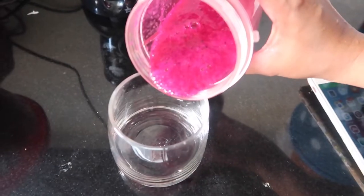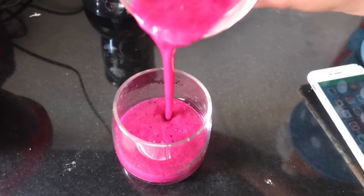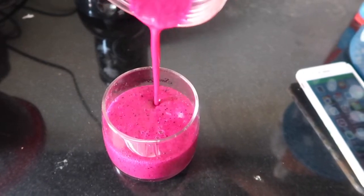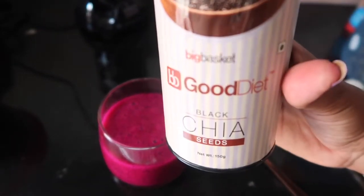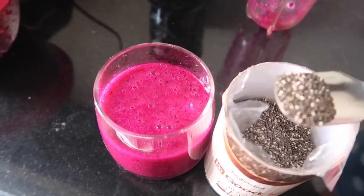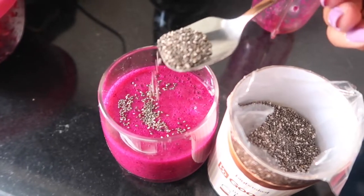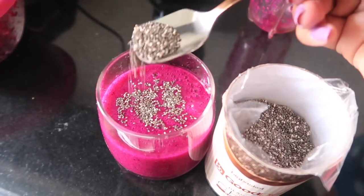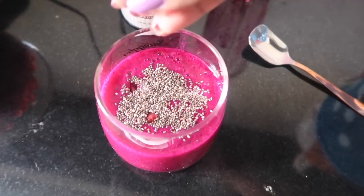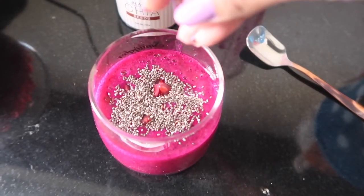It's already blended and ready — I'm going to transfer it into my glass. To garnish, I'm taking chia seeds, which I got from Big Basket. The seeds are loaded with antioxidants, high protein, and omega-3 fatty acids. I'm taking a tablespoon and garnishing the top, then adding some pomegranate seeds as a final garnish.